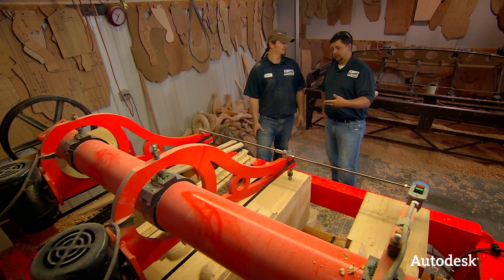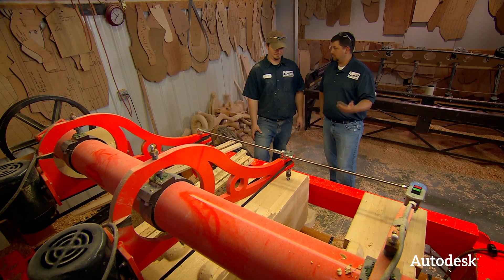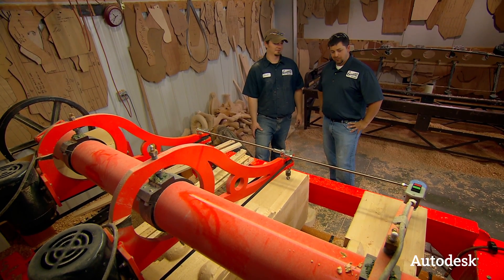So by designing this here in-house, you're able to really turn out a lot more of these larger characters a lot more quickly. Absolutely. So you've got a template in there, you've got a blank in there.